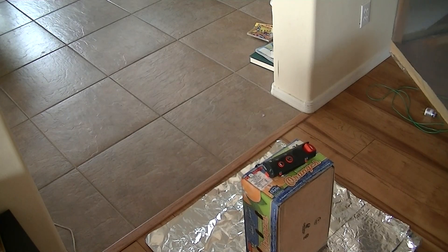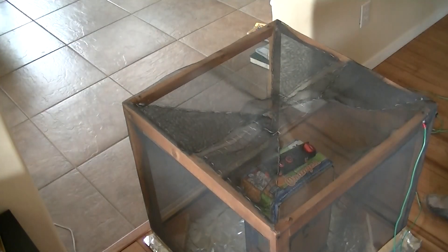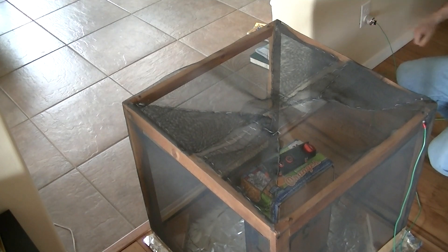Listen to the radio. We've completely lost reception, so let's now ground the cage. I don't hear any difference with the ground.